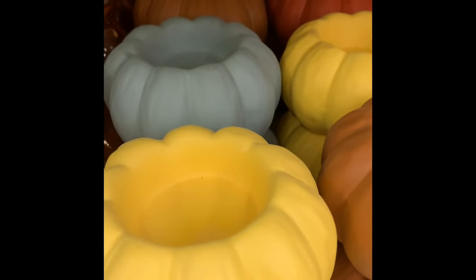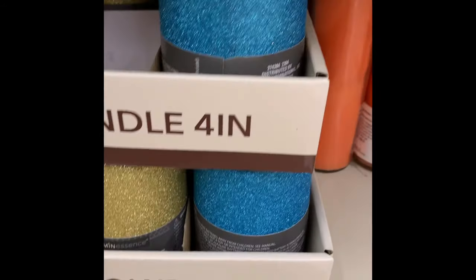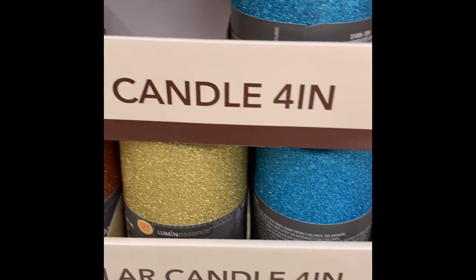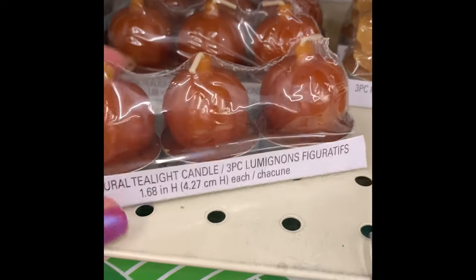They had tea light candle holders that are pumpkin shaped in sage, burnt orange, yellow, and regular orange. They also had some four-inch glitter pillar candles in red, orange, yellow, and blue.